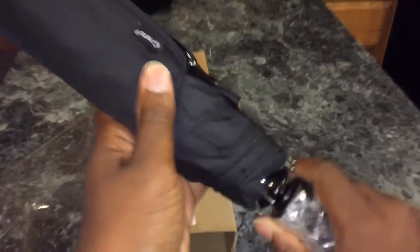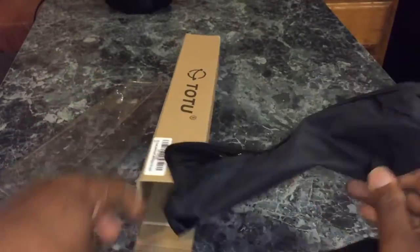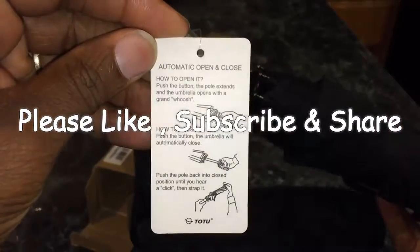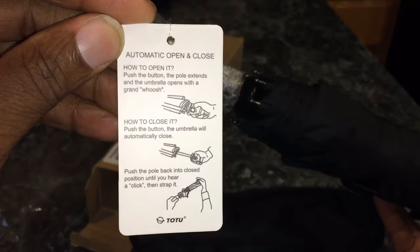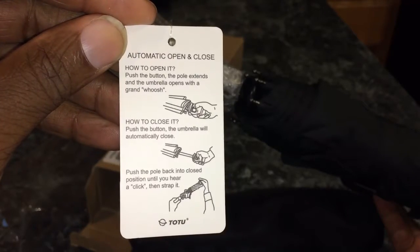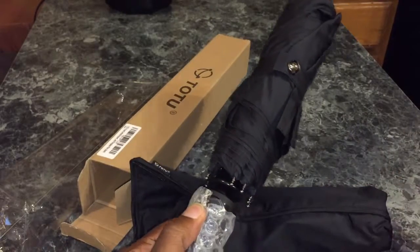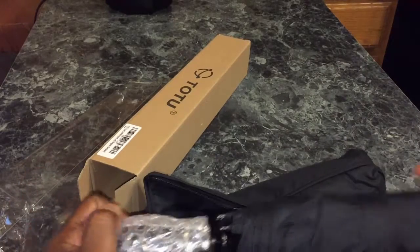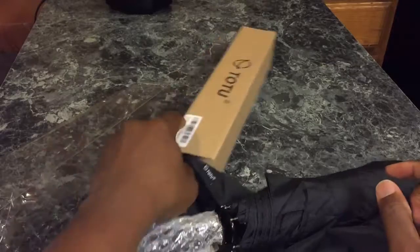It has a sleeve — nice little zipper sleeve you put it in. And then this is the umbrella, with plastic wrapping on there and a nice badge. So this is how you operate it: you press the button, the pole extends, and then the umbrella opens. To close it, you press the button again and the umbrella closes. Then you push the pole back to the closed position until you hear a click. So that's the umbrella, that's the packaging.